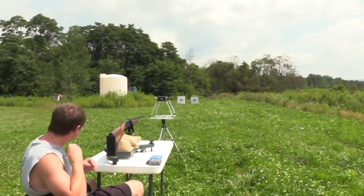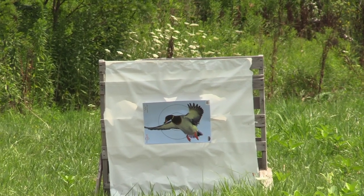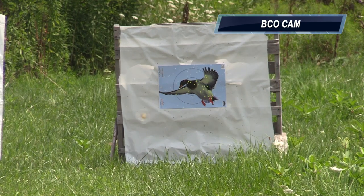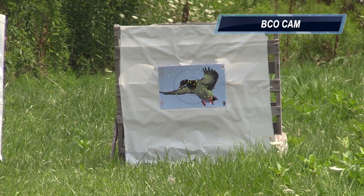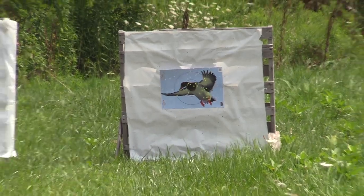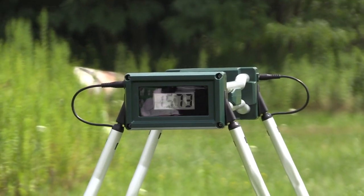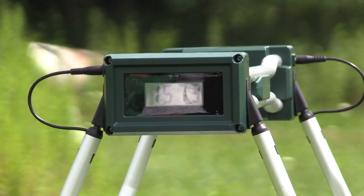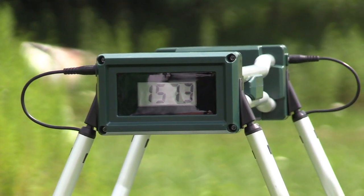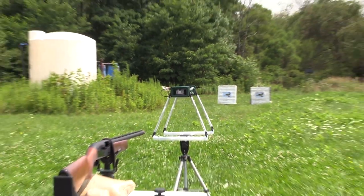I'll zoom in on the target to show it and then zoom out to show the reference speed. That's a smoked duck! The chrono is reading — once again, as mentioned, this is a reference not an absolute, so take it as such — 1573 feet per second.